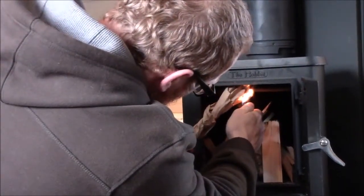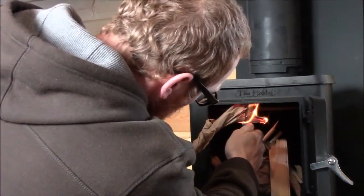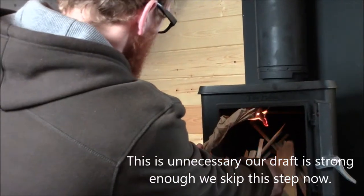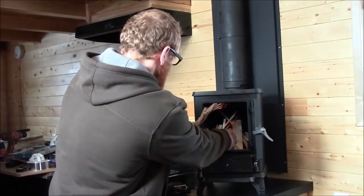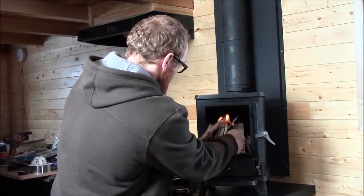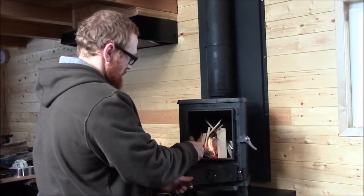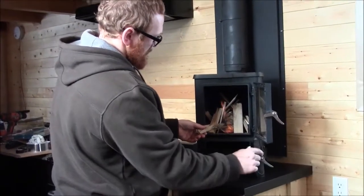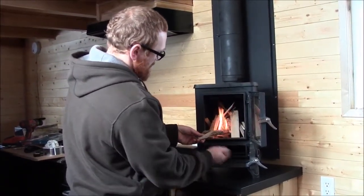I am just priming the flue here first, get a bit of draft and then go from there. I'd better open this. So I've got the ashtray door open so air can come in underneath the grate here.